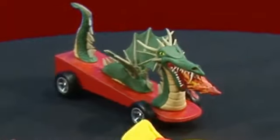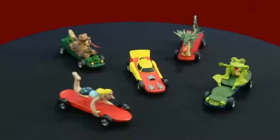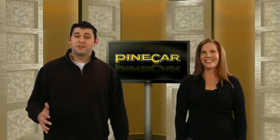The sculpting clay is really easy to use, even for the youngest kids. This is a really cool kit. The clay dries quickly and it's sandable. And paintable.